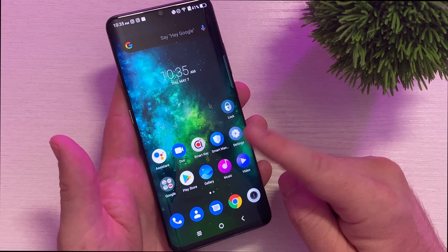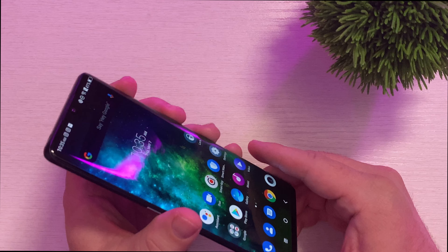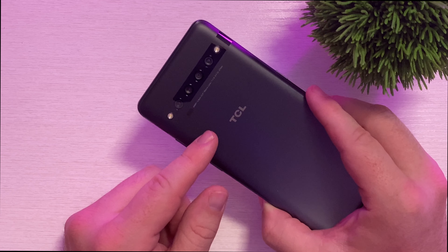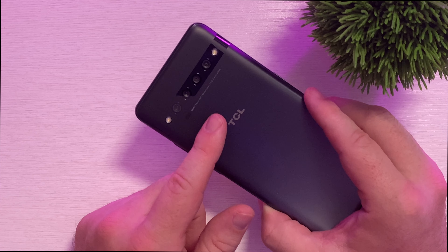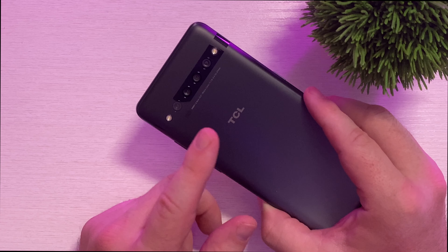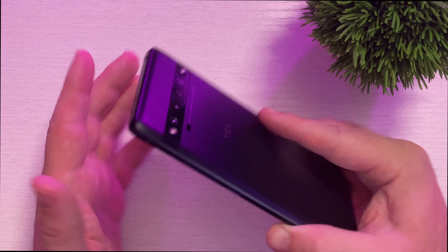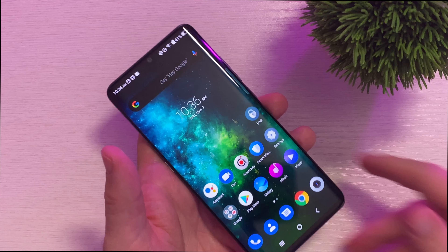The processor inside here is a Snapdragon 675 with a Qualcomm Kiro 460 if you're a big gamer, and this is an octa-core processor. It has 128 gigs of storage with 6 gigabytes of RAM, and a micro SD card slot supporting up to 256 gigabytes. Cameras on the back: 64 megapixel high resolution, 16 megapixel super wide, 5 megapixel macro, and 2 megapixel super low light camera, with dual LED flash, autofocus, 10X hybrid digital zoom, and HDR photos. The back cameras record up to 4K 30 frames per second and the front camera can do 1080p 30 frames per second.